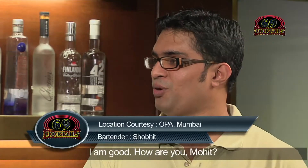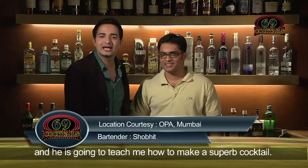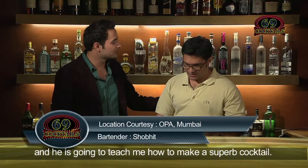Hi Shobit, how are you? I'm good, how are you Mohit? Good. This is Shobit, my friend, and he's going to teach me how to make a superb cocktail.